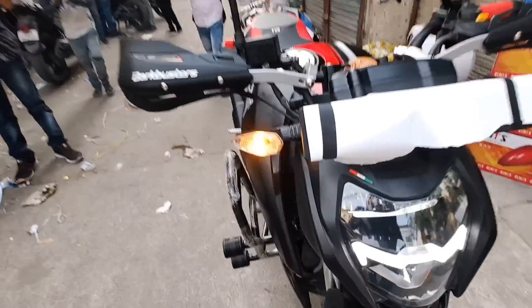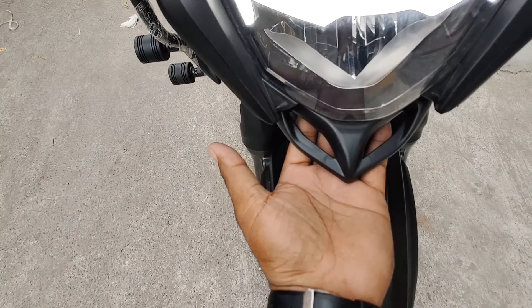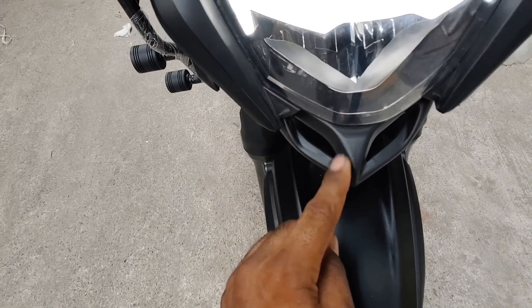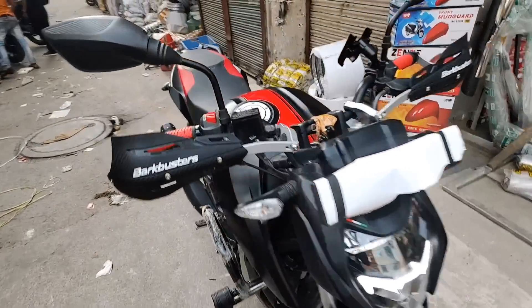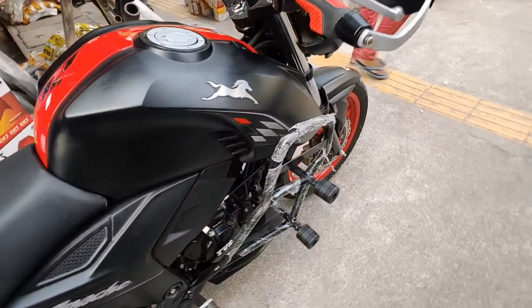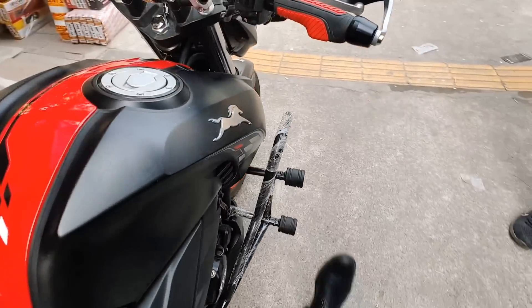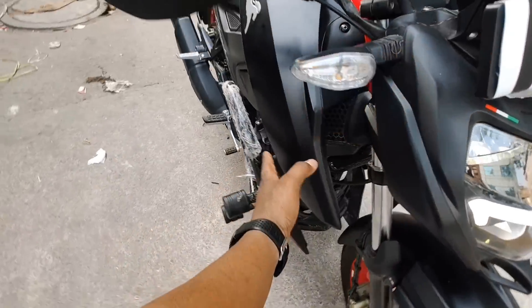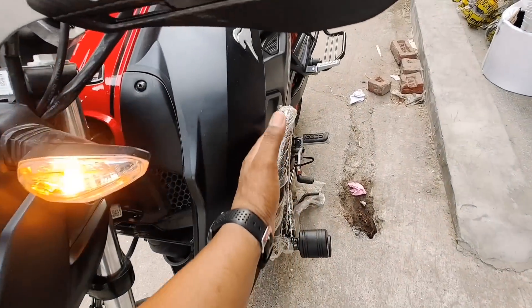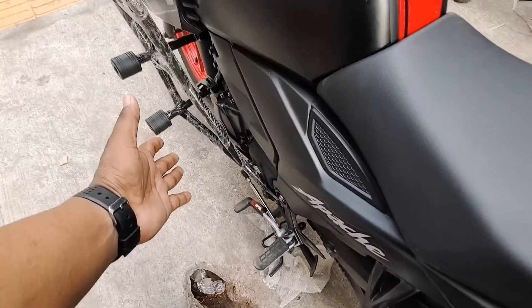The new look is great. This is a wing LED which is a Dominar 400 style, but it looks pretty good in this way. Full body crash guard looks good and is useful on a long ride. If you have a bike fall in the future, you can save your engine, your tank, your legs in the proper way. If you hit, the bike's tank is also protected.